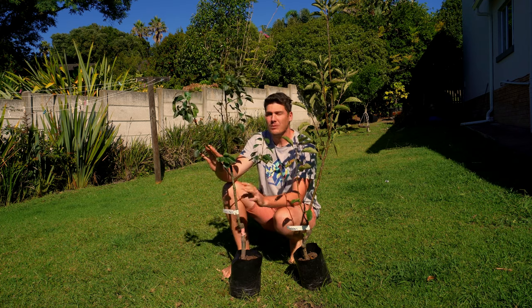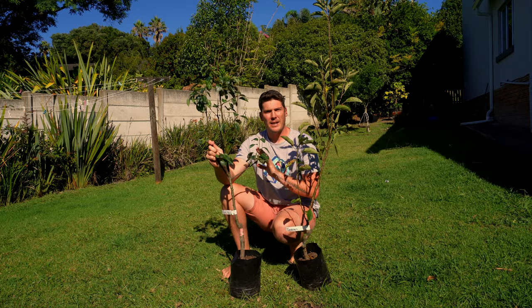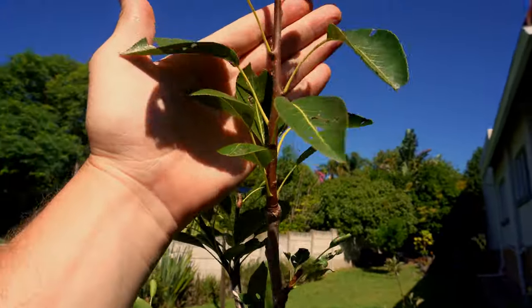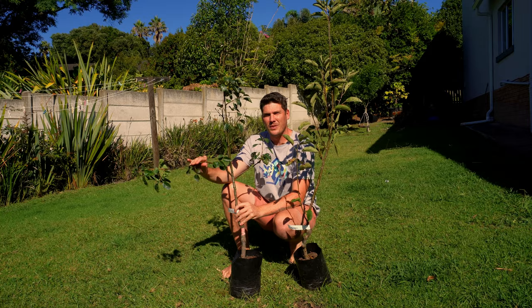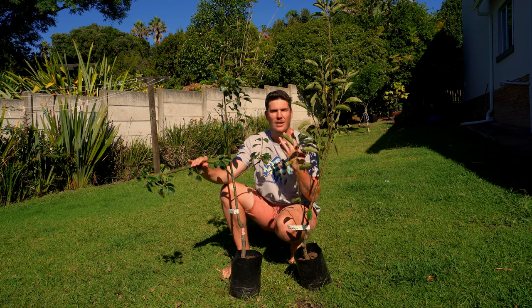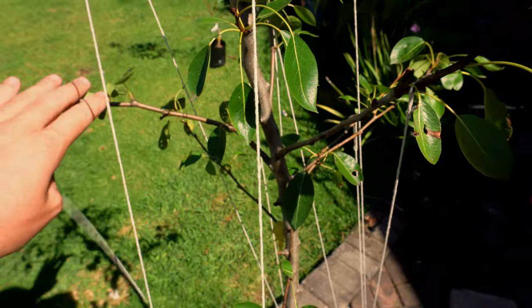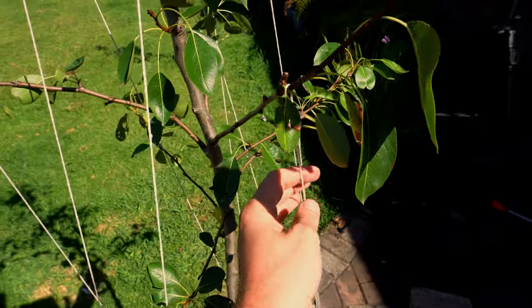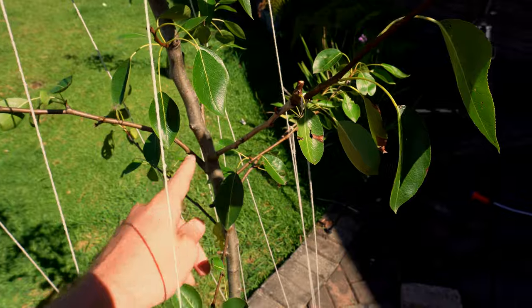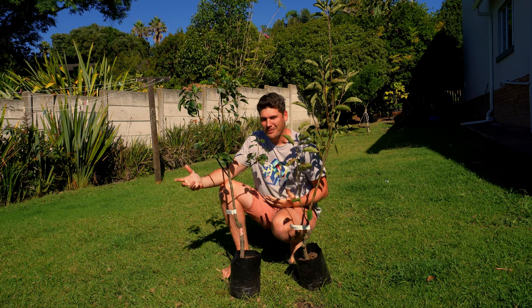Understanding how they grow is going to allow you to understand how you need to train them, and that is very important. A pear tree or an apple tree that is growing vertically on branches is going to give you very little fruit, because all the energy, all the power, is going into growth — it just wants to stand up. As soon as we train this branch down, we now change the hormone balance of the tree.